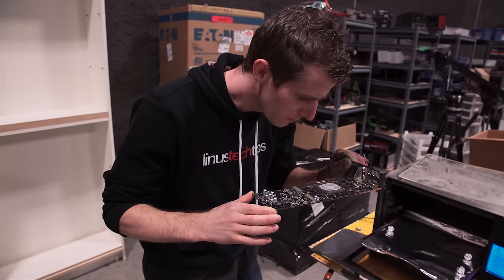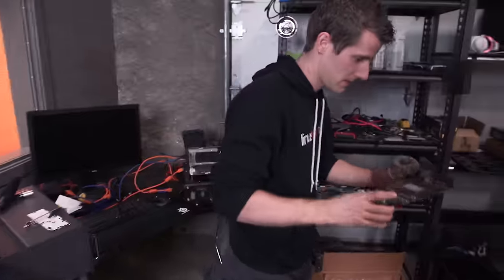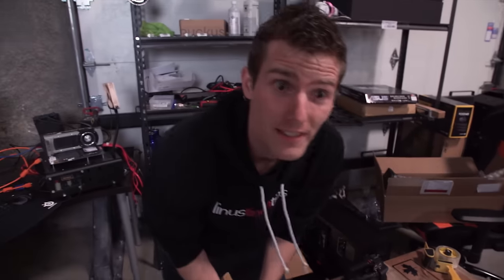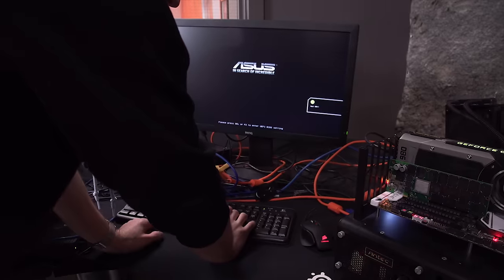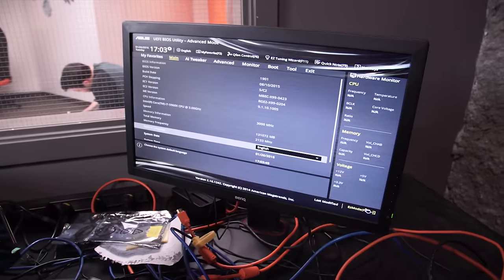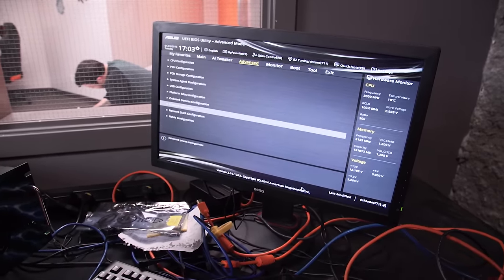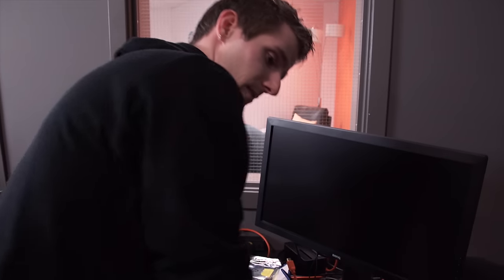So the video card is done now too — it's definitely warm. Let's try the SSD. Well, there's lights on it — I don't remember if it had those before. I don't see it in the boot priority thing. I don't know if it worked. Crap.